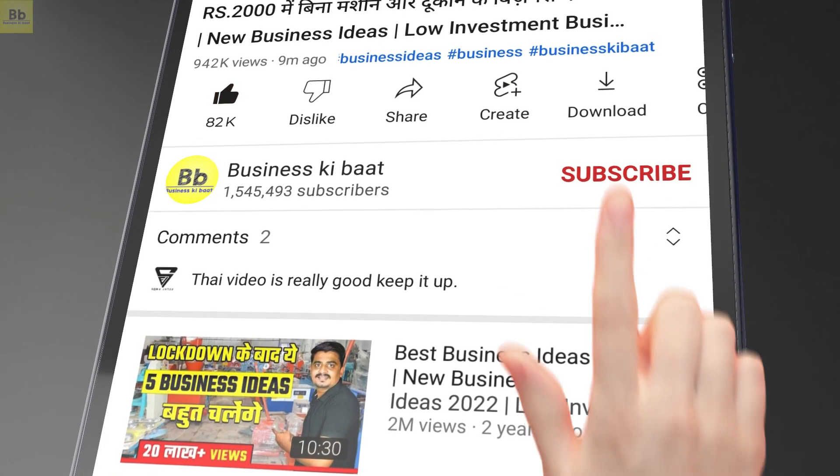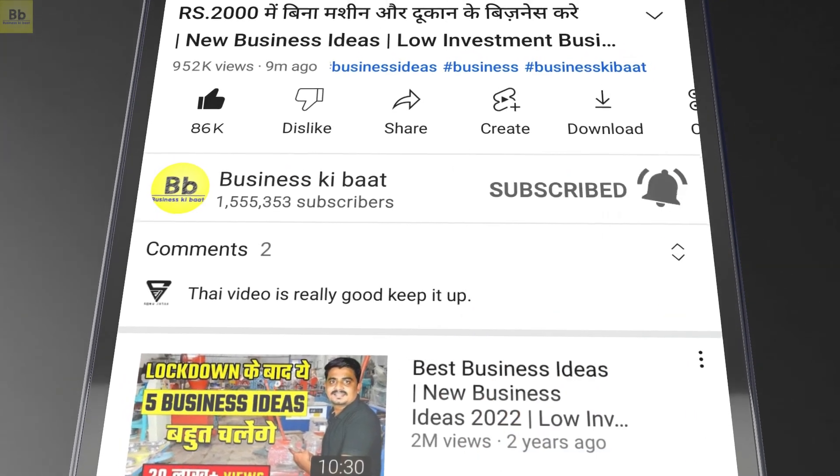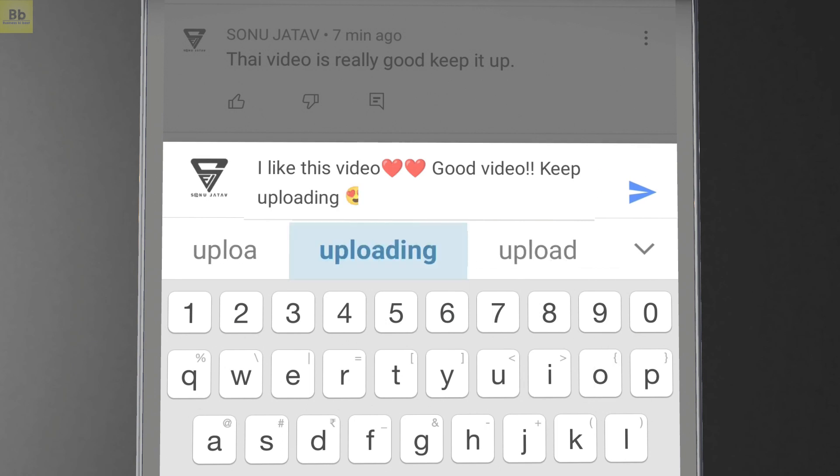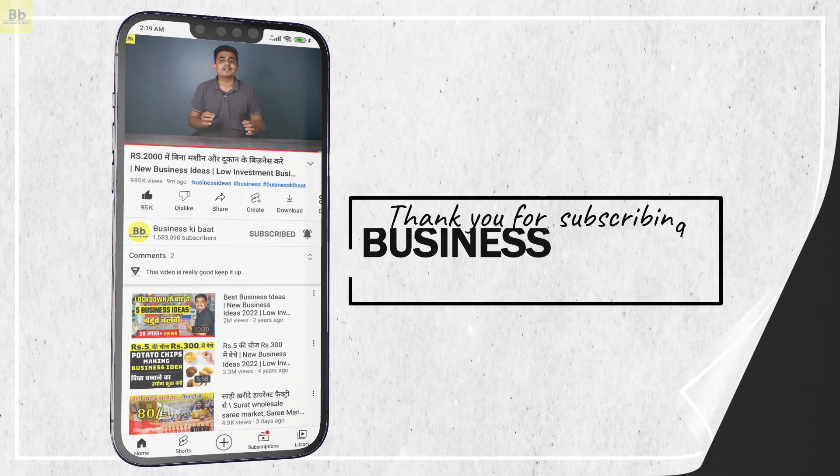Please like this video, press the subscribe button below, and leave a comment below.